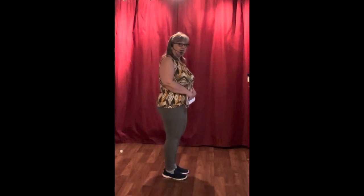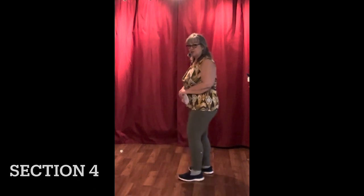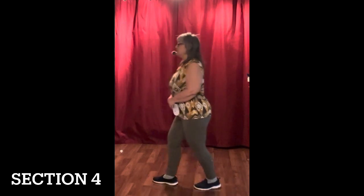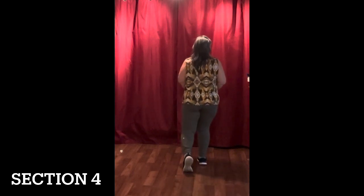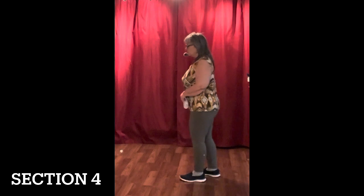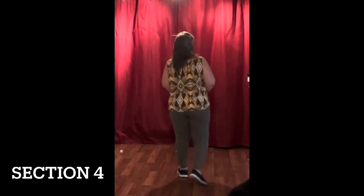Let's try that again starting with the jazz box: one, two, three, four, five, six, seven, eight. I'm going to try it from the side so you can get a side view. Jazz box: cross right over the left, lean back on the left, turn to the right one quarter, and then step. That completes the jazz box. Then the rocking chair: lean forward, recover back, lean back, recover forward. So it's one, two, three, four, five, six, seven, eight. Then we start the dance again.